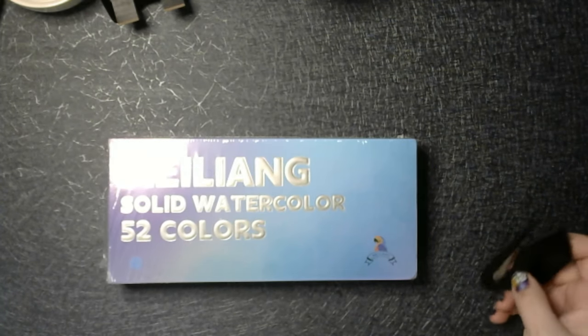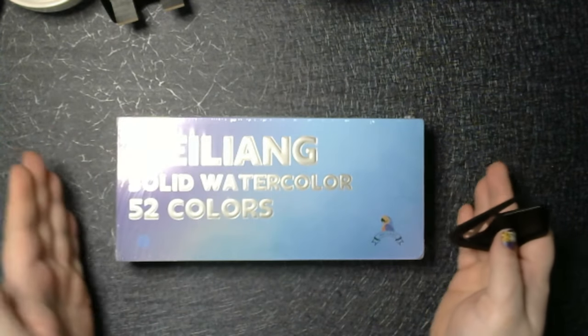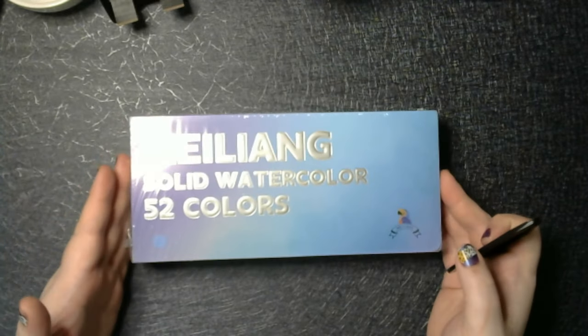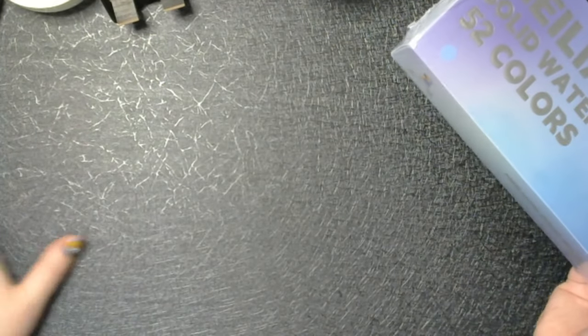Good afternoon everybody. Welcome back to All the Shiny Watercolors. I decided to splurge outside of my monthly spending budget, and I shouldn't have, but I had some shiny new contact paper I put down on my art easel so it's nice and clean.